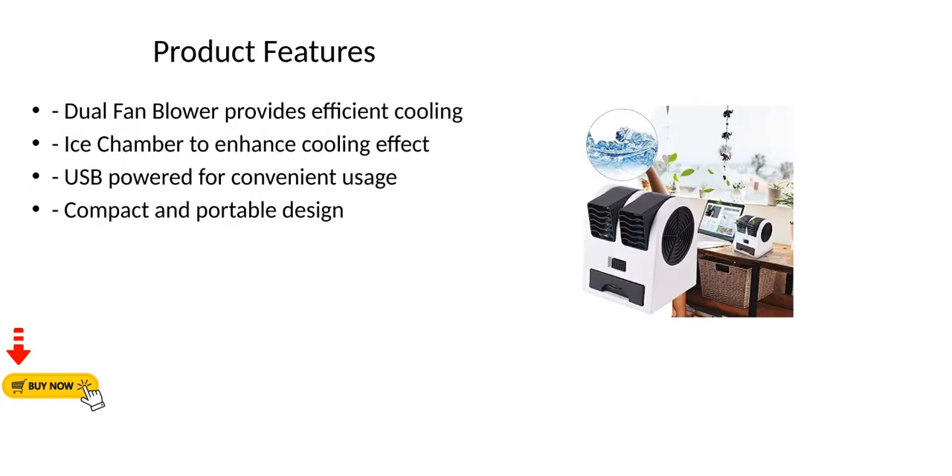Product features: Dual fan blower provides efficient cooling. Ice chamber to enhance cooling effect. USB powered for convenient usage. Compact and portable design.